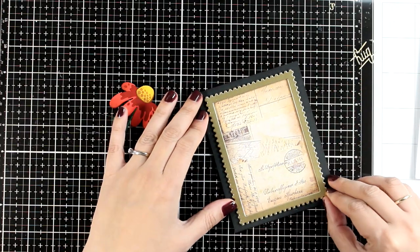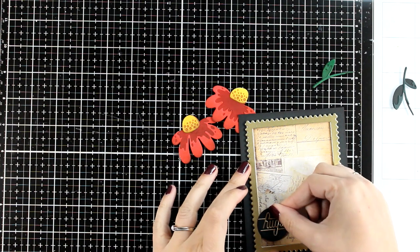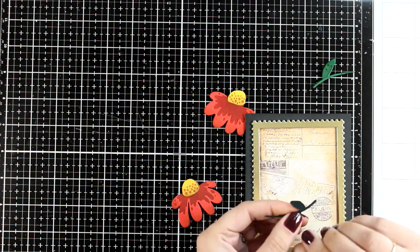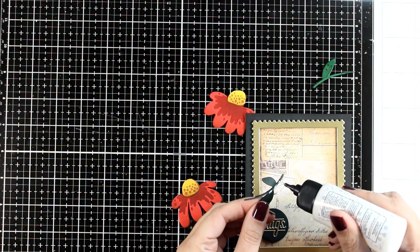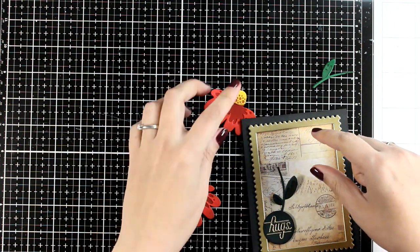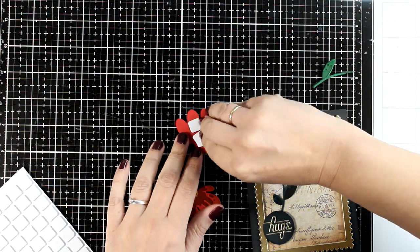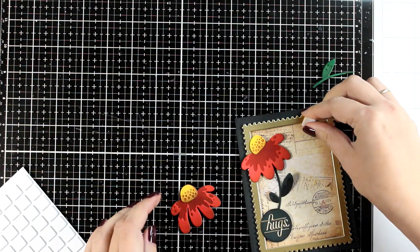The card base is four and a quarter by five and a half - a standard A2 card size. I place the sentiment on a little circle that I cut out and I'm creating my composition, making sure I don't stick the leaves on top of my card completely flat to give some extra dimension. The stem goes completely flat, however for the flowers I will use some foam tape.